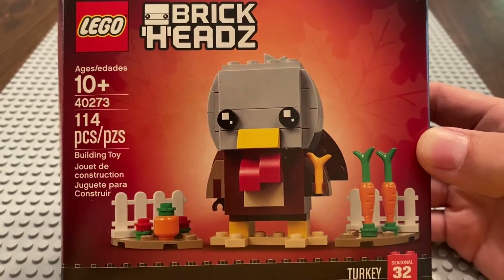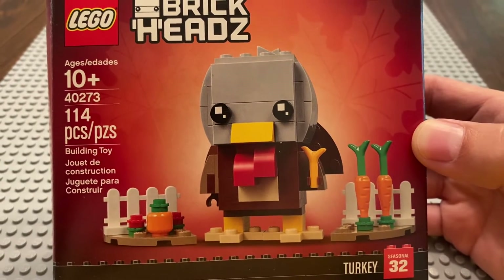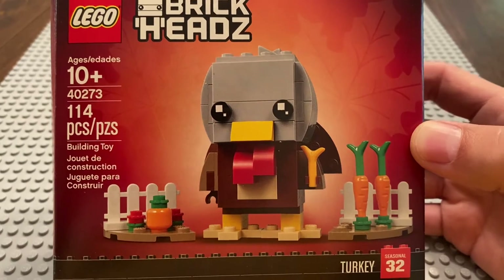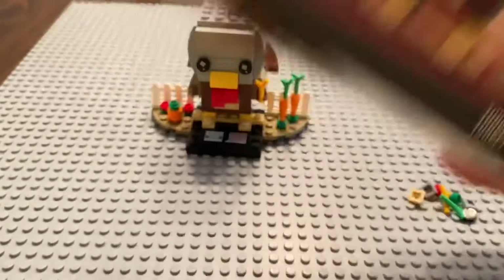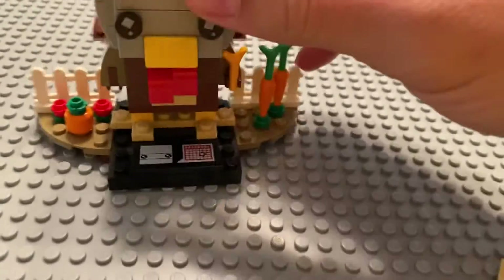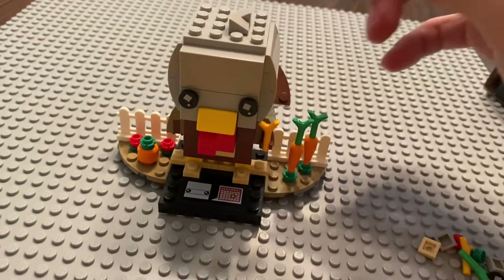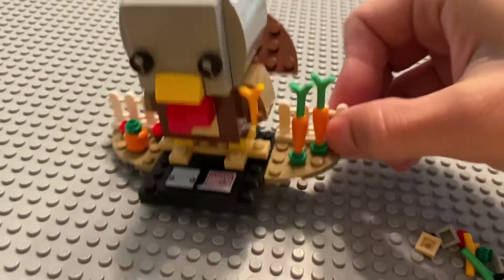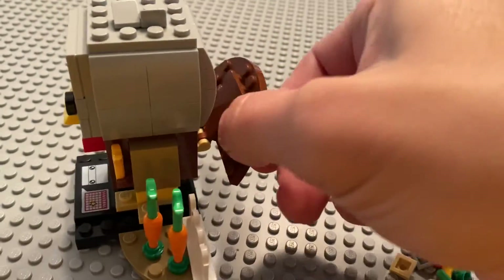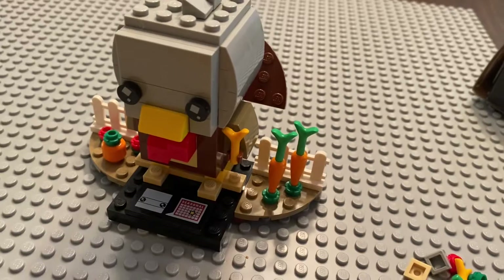I get it out this time of year because it is now November, and I set it out as a decoration around my house. I've done that for the last couple of years. It's already built here, and it's pretty standard in terms of a Brickhead build. The tail does adjust up and down, though I wish the tail was a little bigger.